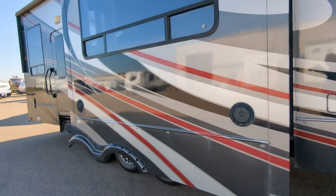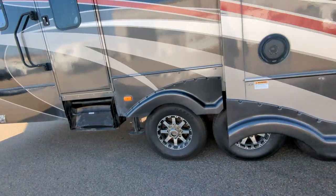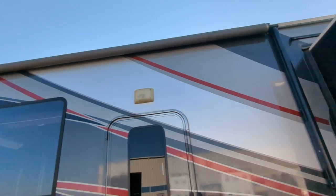There's your slide — keeps the couch in it. Outdoor speakers. Sony audio system. Triple axle. Tires are mint. Auto leveling. Your door to the garage. There's your second awning.